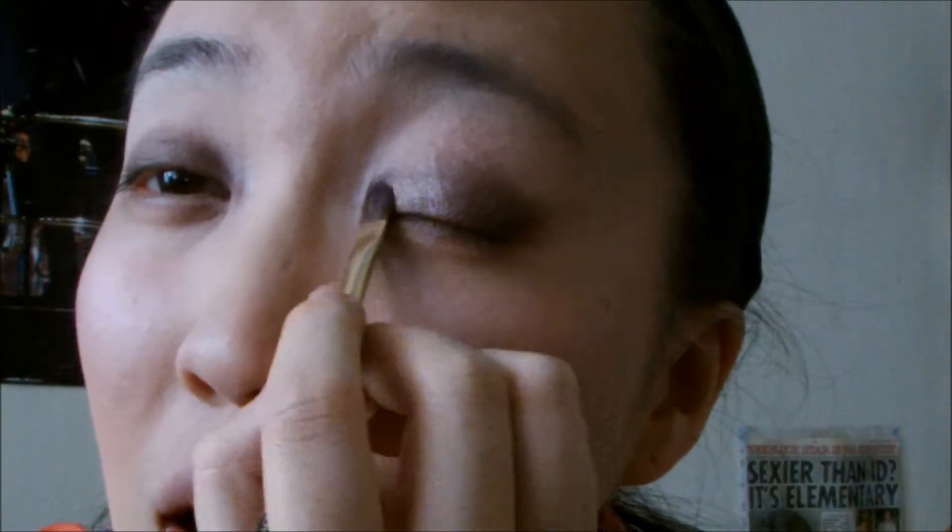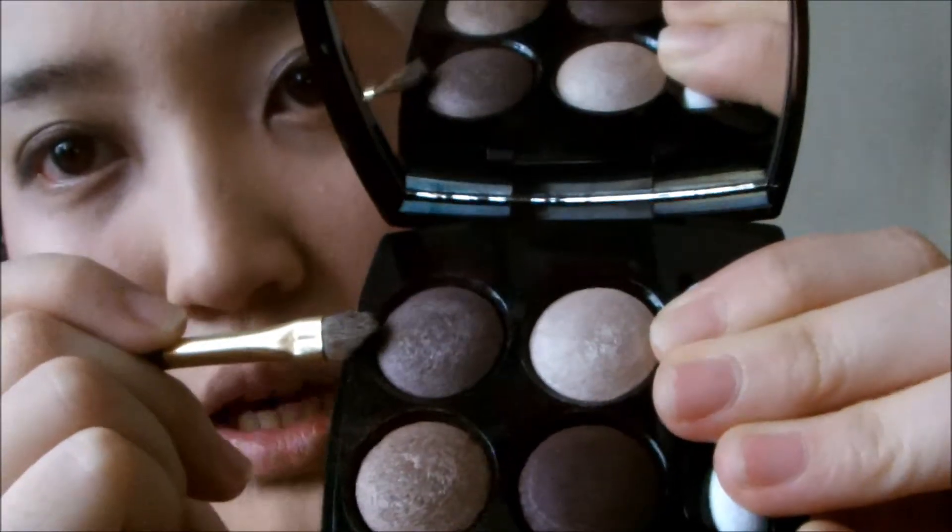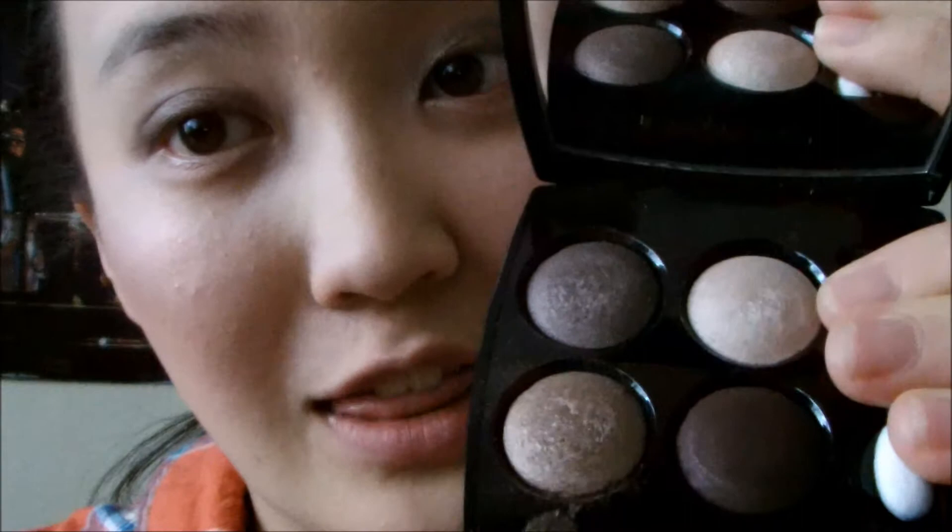She basically picked out my prom dress for me — we were looking all over. Using this lighter shade as my highlight shade on the lid. We tried all different shops all over Westfield and central London, and then of course we found the dress in Coast in the end. Coast does the most fantastic dresses. That's my eyeshadow done — to recap: that shade as the base, the dark brown on the outer corner for the smoky look, and the lighter one as the highlight shade.